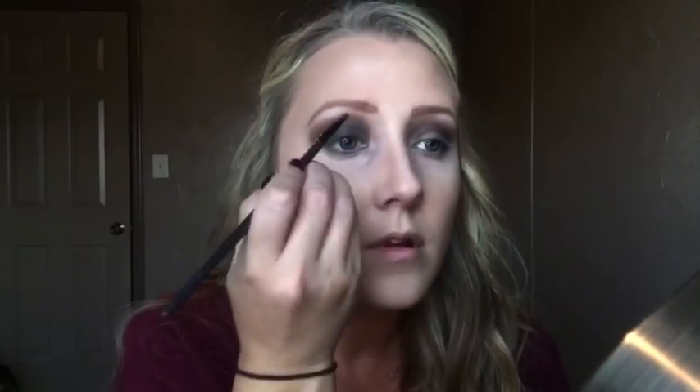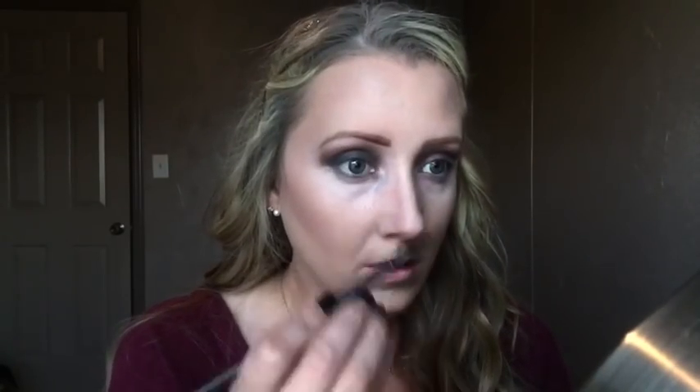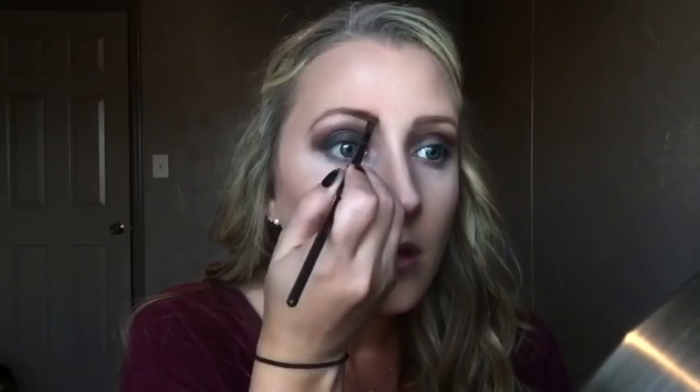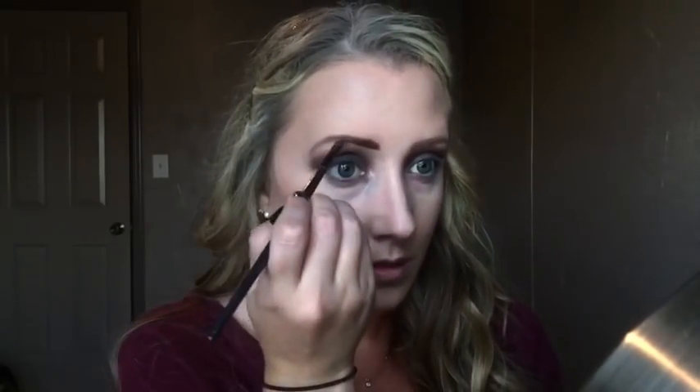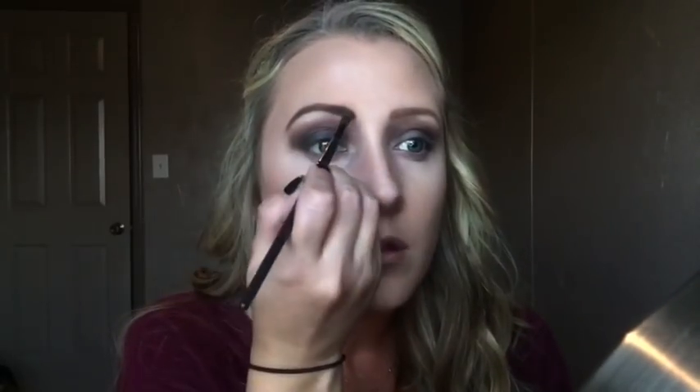Now I'm using my LA Girl brow kit in medium brown, using the middle color since the black was just too much. I'm going over the natural shape of my brows and making them really dark because hers are super dark in the movie. I think I'm using the ELF angle brush for this.